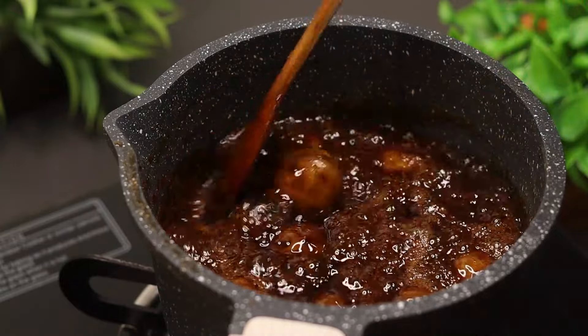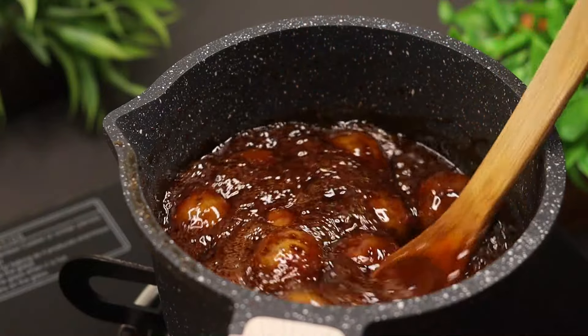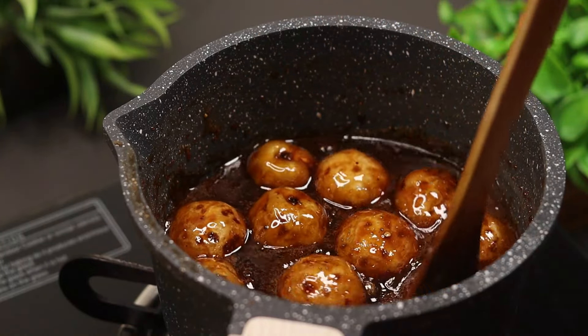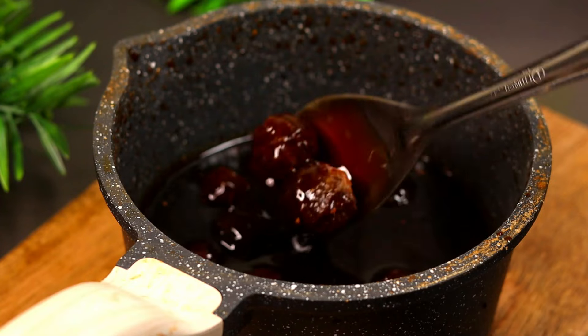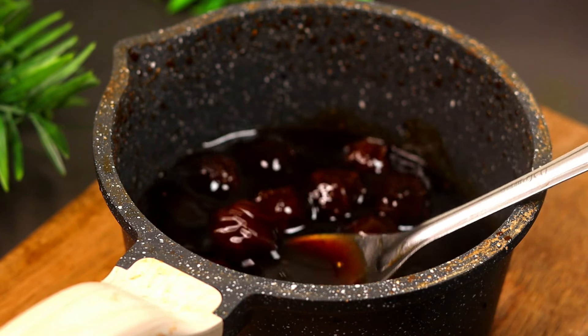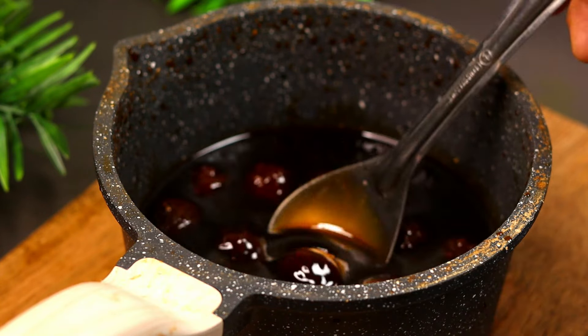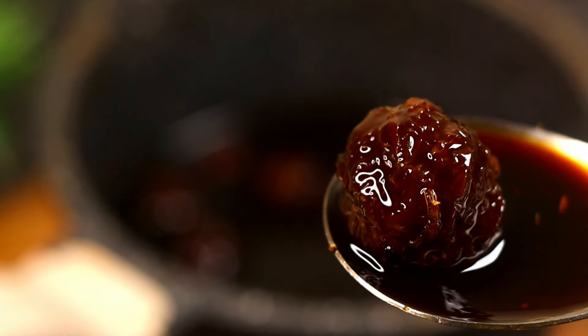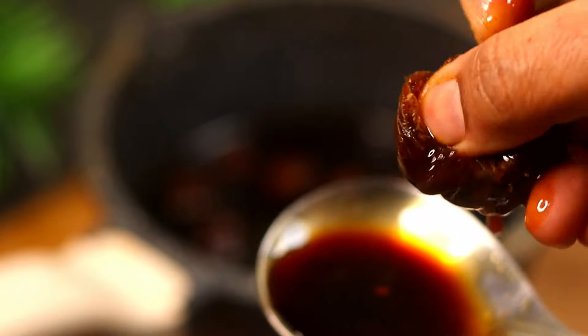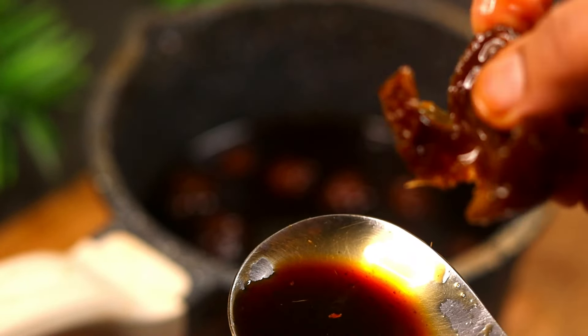Put it on the flame until it becomes soft and tight.